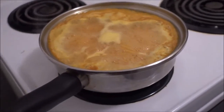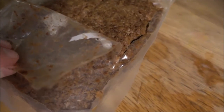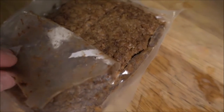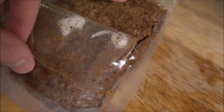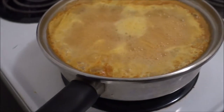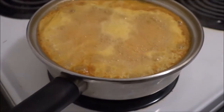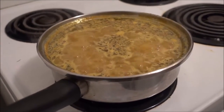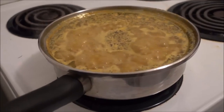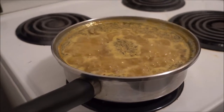Once the noodles are soft enough, add the vegan ground beef — about half the package, roughly this much. Adding the whole thing would not fit, and half is plenty for these noodles. After adding the ground beef, mix it with a spoon or fork and let it cook for another five to ten minutes.